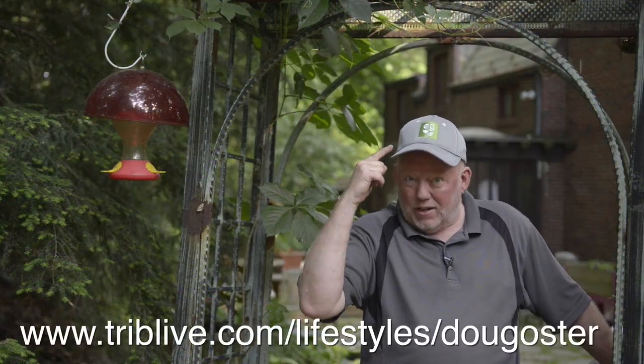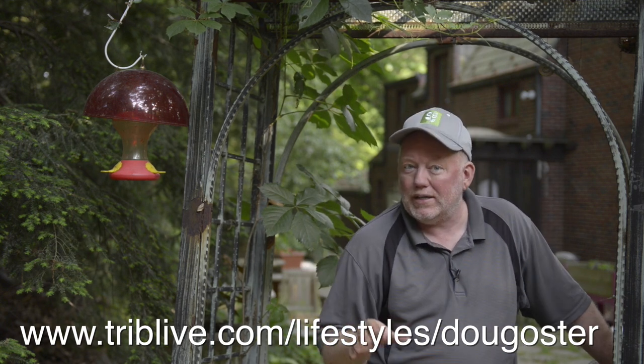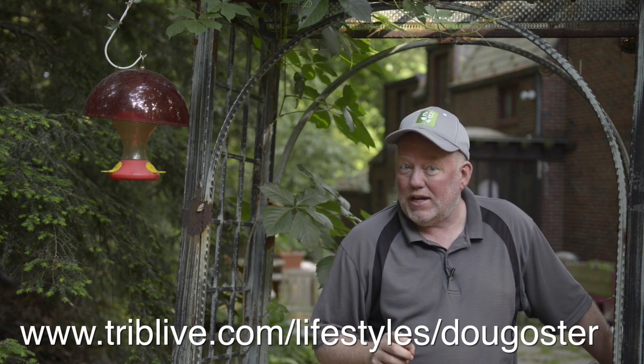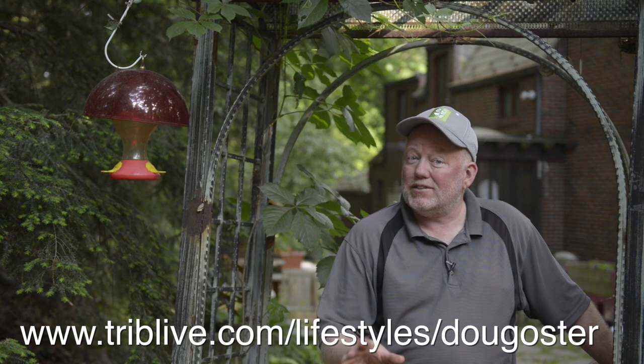Did you know you can be part of my exclusive garden club called Everybody Gardens? You can find out online how to subscribe — it's also a place with lots of stories, blogs, other videos, and a story about Powder Mill Nature Reserve, one of my favorite places. Until next week — I've got lots of azaleas and rhododendrons to prune — we'll see you then.